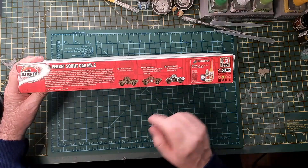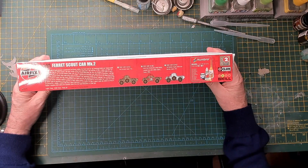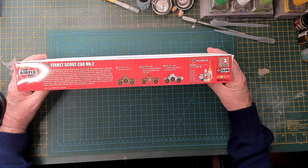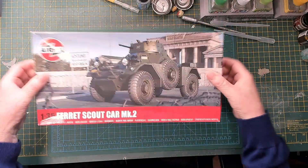I'm probably going to do options A and C since I've got two versions of the vehicle, and I'm going to try and do them both at the one go. We shall see how that turns out.